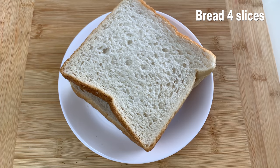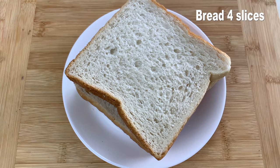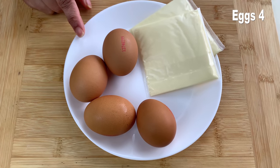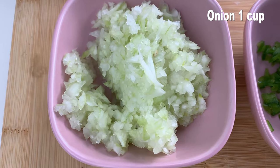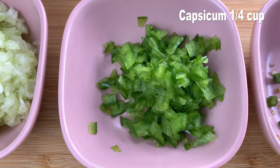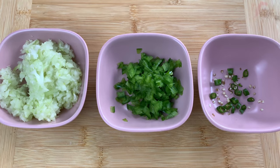The first ingredient we need is bread — here I have four slices of sandwich bread. Next we need four eggs, two for each sandwich, and two cheese slices. Next I have a cup of finely chopped onions, one-fourth of a capsicum finely chopped, and green chili finely chopped.